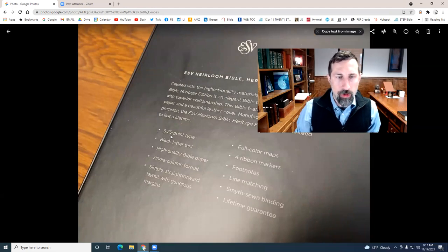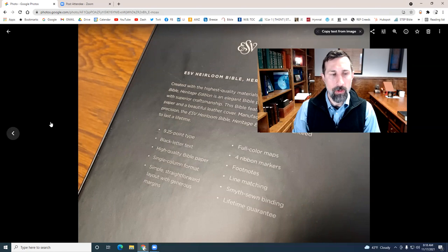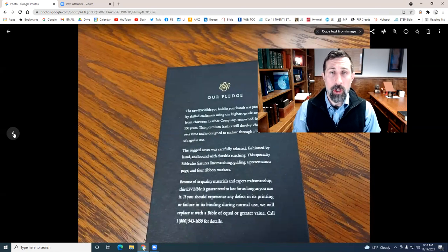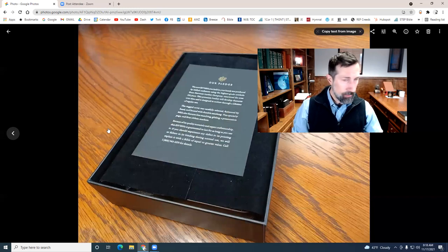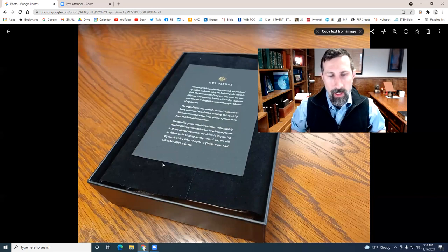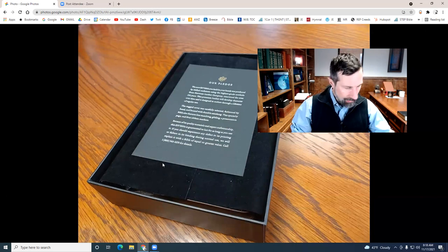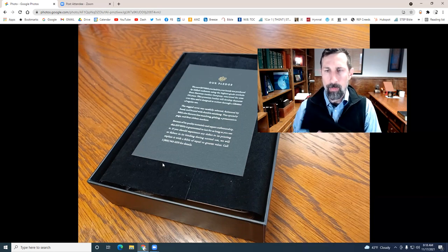Looking at the box, we've got 9.2 point type — that's pretty large. When we look at the leading, the space between the lines, it looks a lot better than that. It's a black letter text and it's going to be single column. And of course it's Smyth-sewn with a lifetime guarantee. When you open up the box, you get this nice pledge card — basically a statement of its quality. You can call the number if you have any issues; Crossway has always had very excellent customer relationships. When you open up the cover of the box, you'll notice that like many of the new Crossway Bibles, it comes with a nice felt inner liner, which gives the Bible extra protection when it's traveling in the box and looks really nice for Bible collectors.